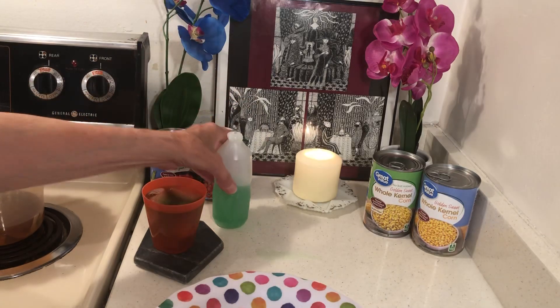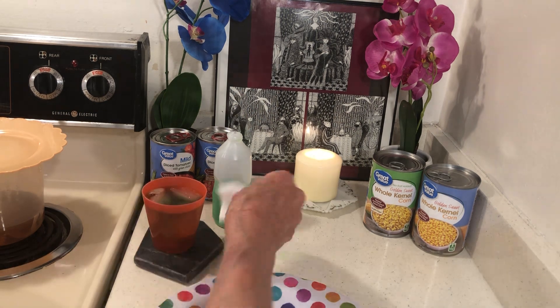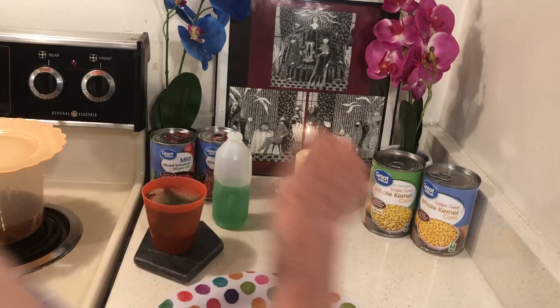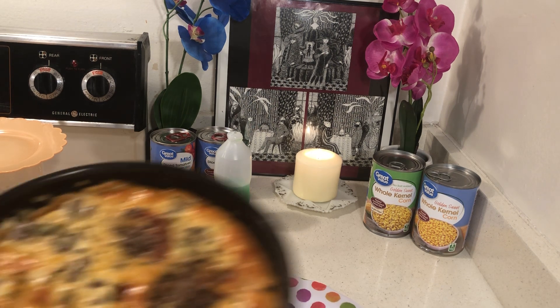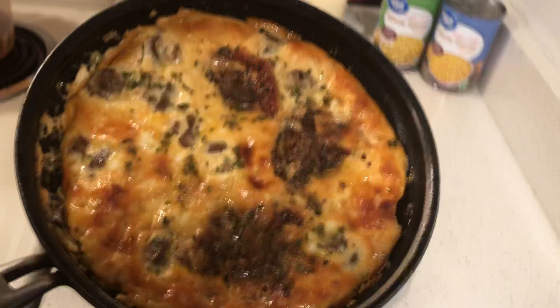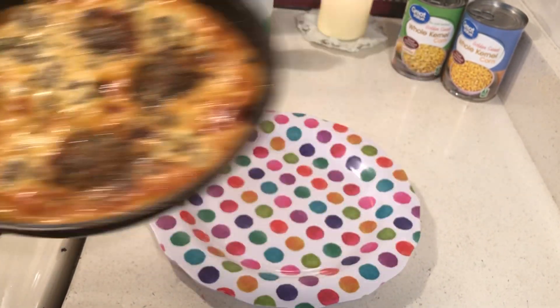That's about two cups, because those little cups hold one cup. So here is my tomato, mushroom, and onion quiche.